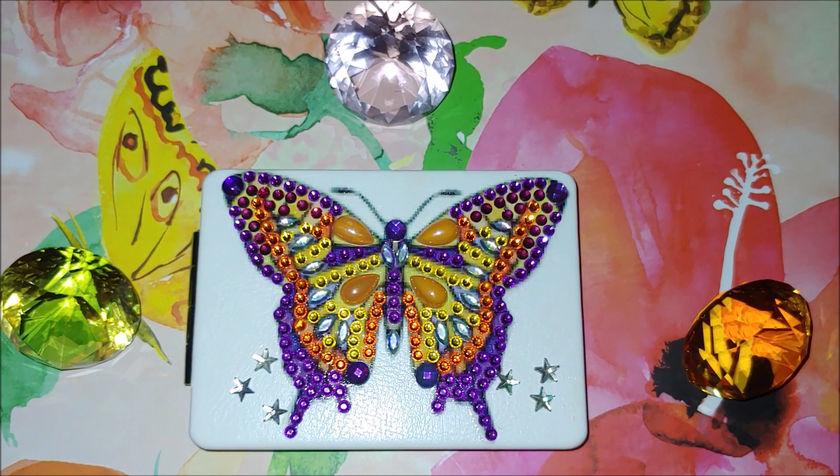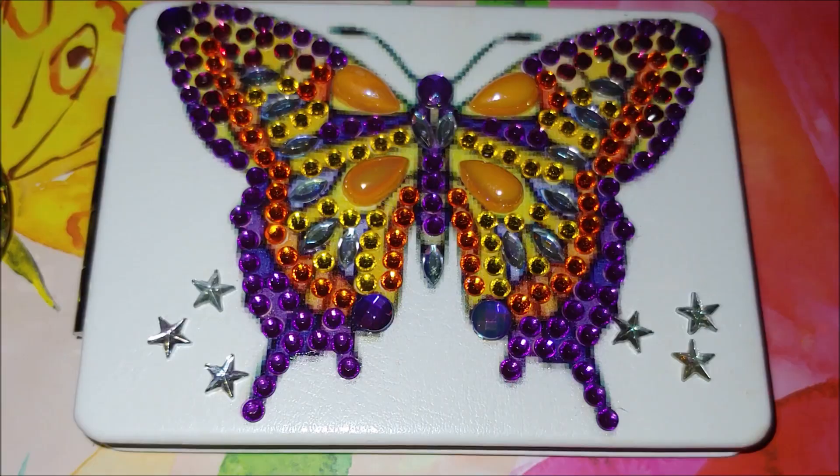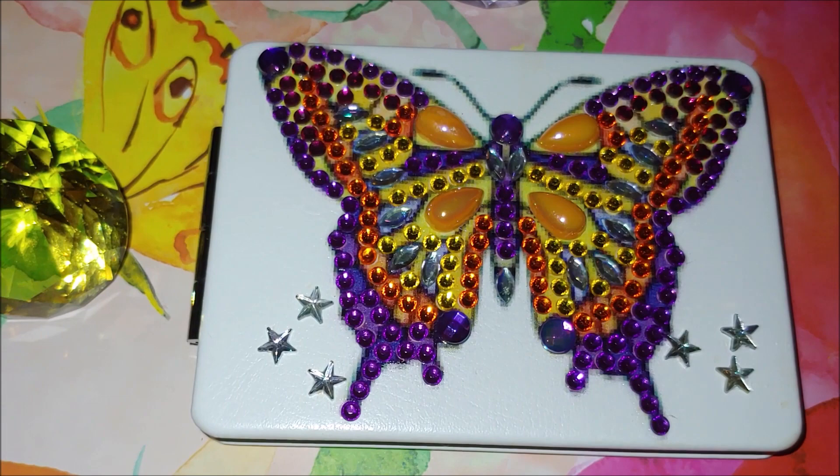What I can say? In general, I like how it turned out. I liked the way it was packaged and the quality of the drills. But what upset me was the leather here on this mirror.